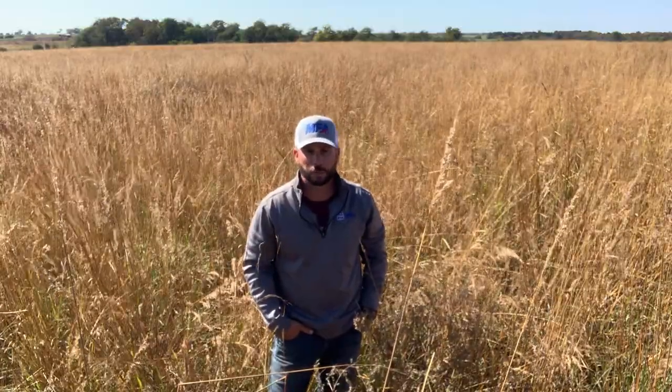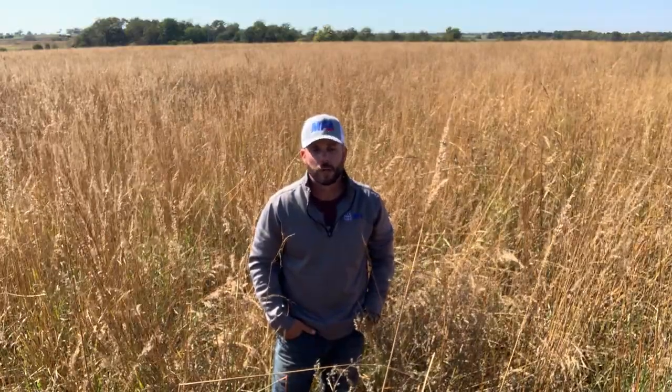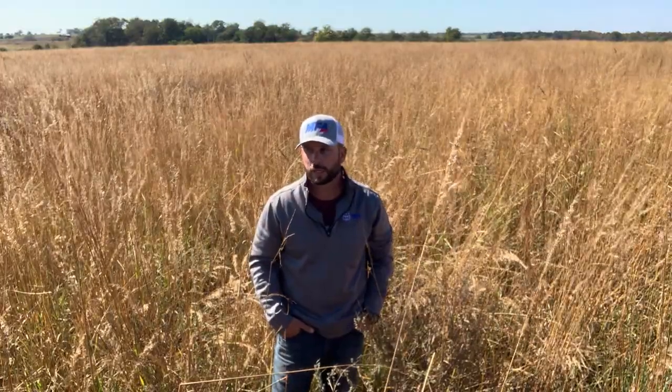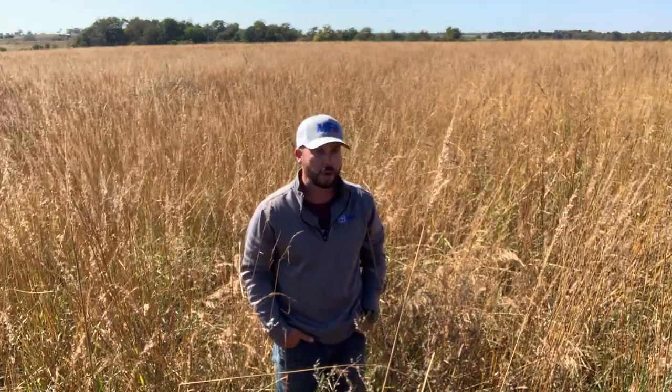I did have some summer annual weed issues and came in and sprayed another six ounces of Panoramic on this field to help with those summer annuals, and got pretty good control on that. I also had to use some wicking with Roundup to kill some Johnson grass. But for the most part I was pleasantly surprised on the stand. We got some moisture late in the summer and got a pretty decent stand, though there were still some bare areas.